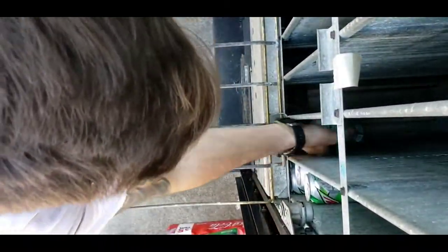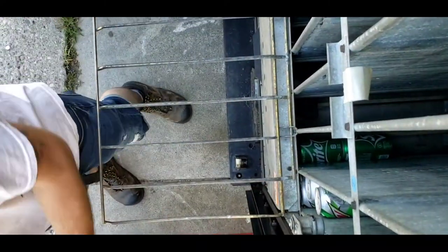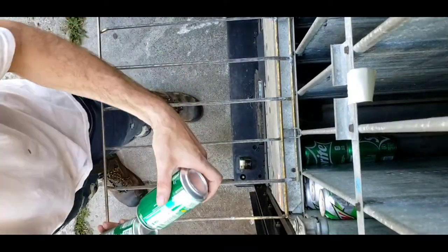I went home, got the keys. Here you see me now filling the machine, stocking it up, getting it ready to wake up and start vending and making money.